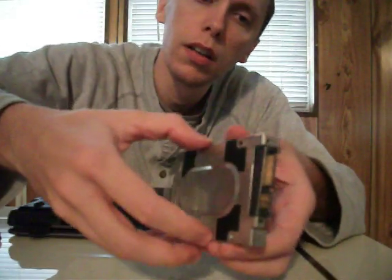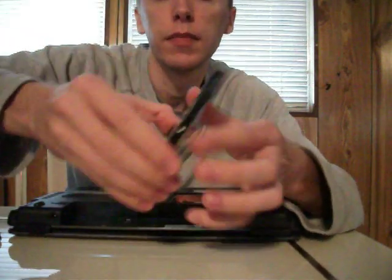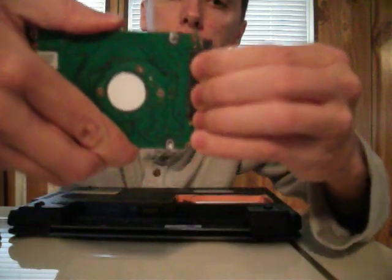Okay, now that we have all six screws out, we can just pop the cover right off, and then slide the connector out.